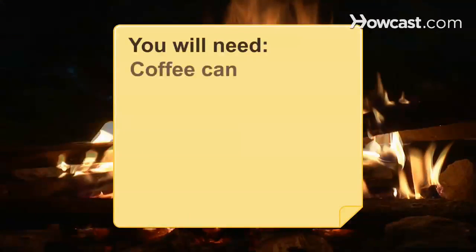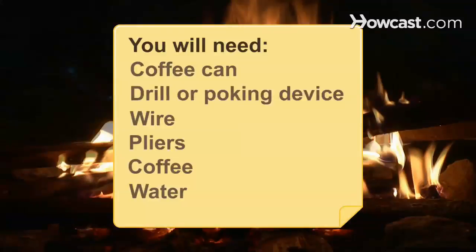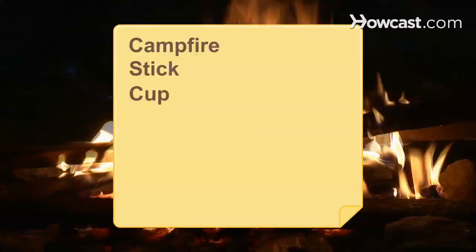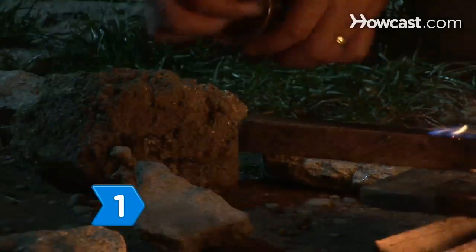You will need: a coffee can, a drill or poking device, wire, pliers, coffee, water, a campfire, a stick, a cup, and salt or eggshells. Step 1.